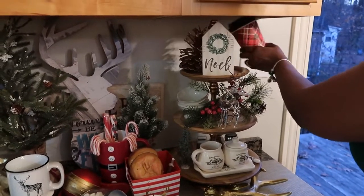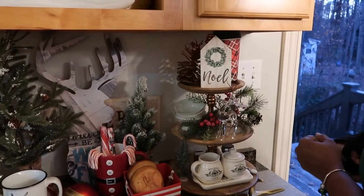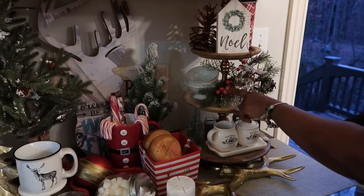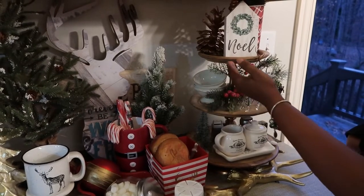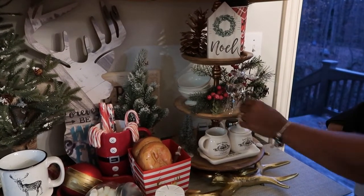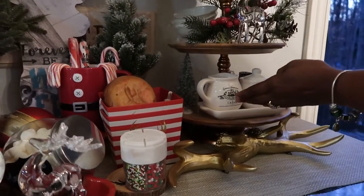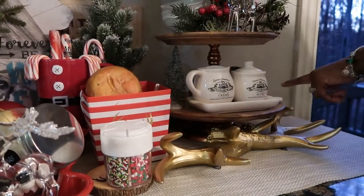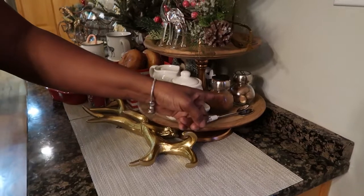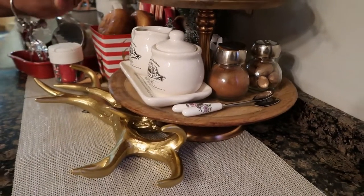I got a nice pine cone there and a few cups — so if my guests want to carry their drink out, I put it there. And I have a nice sign that says Noel there. On my second tier, I have a great branch with some berries, a teacup for hot cocoa, and a beautiful clear deer. On my third one, I have those small trees, a sucriere and laitier, some small spoons, my cinnamon powder, and all the way to the back, my nutmeg. And that's all for the trays.